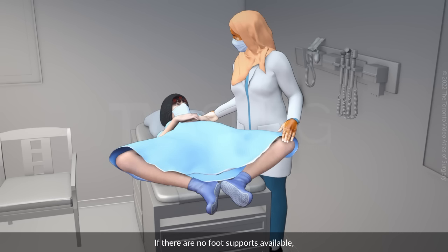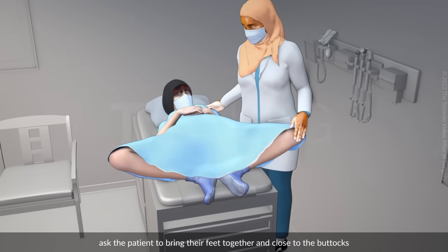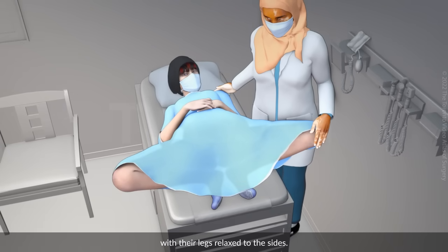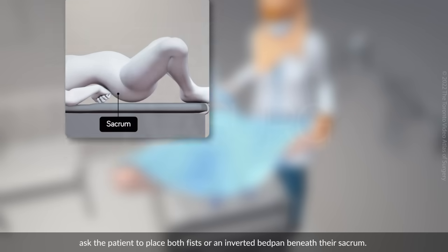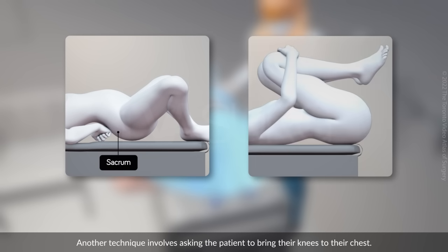If there are no foot supports available, ask the patient to bring their feet together and close to the buttocks, with the legs relaxed to the sides. This is called modified lithotomy, butterfly or frog leg position. If the cervix is difficult to visualise in the modified lithotomy position, ask the patient to place both fists or an inverted bedpan beneath their sacrum. Another technique involves asking the patient to bring their knees to their chest.